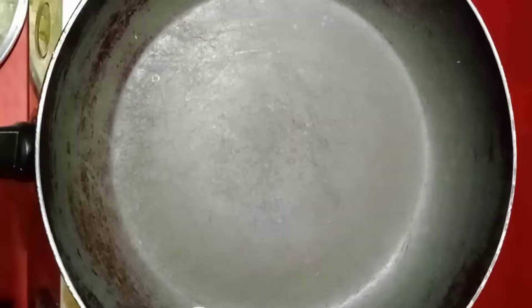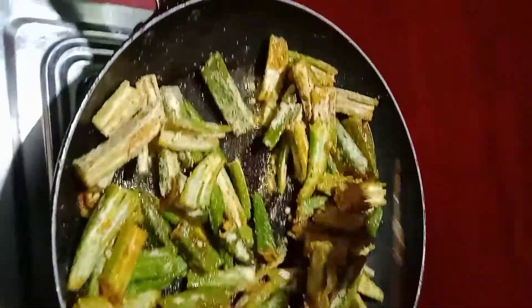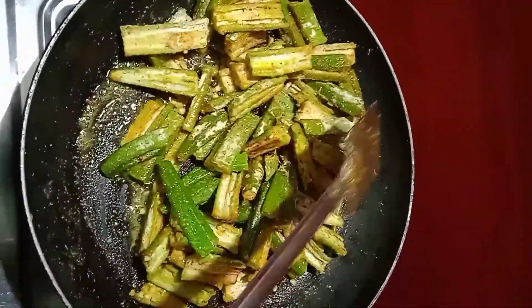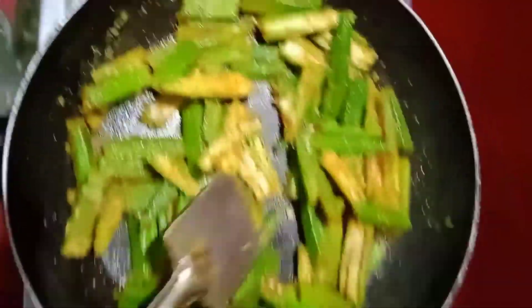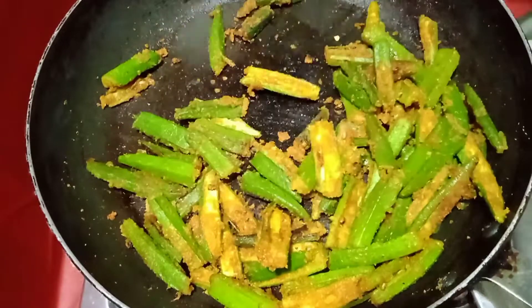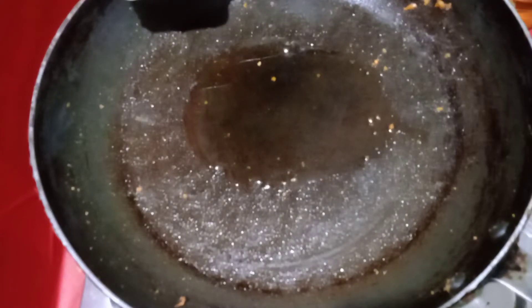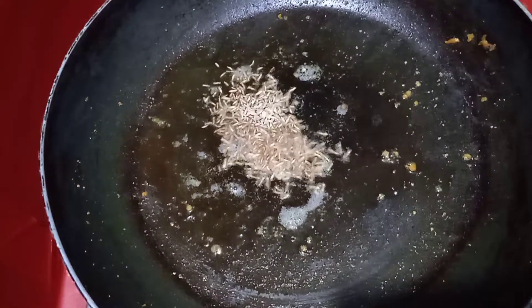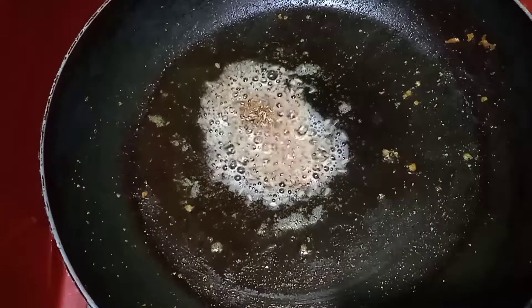We are making this today. Let's fry the mixture in the pan and put it in the pan. It will be placed in the middle of the rice.